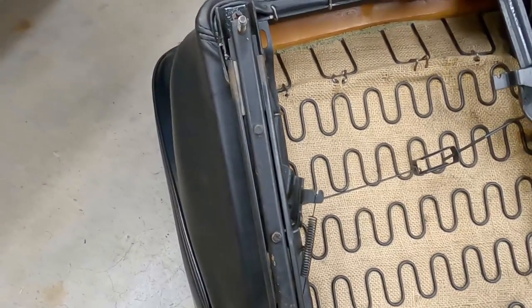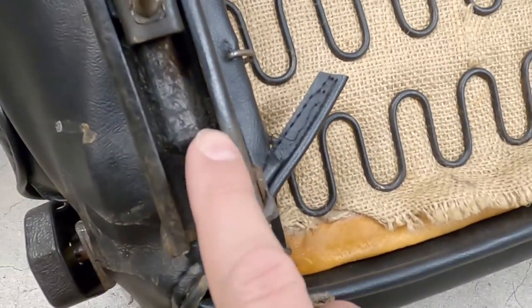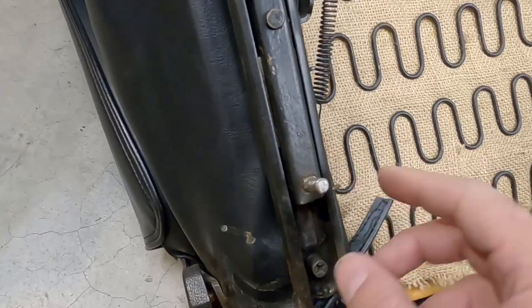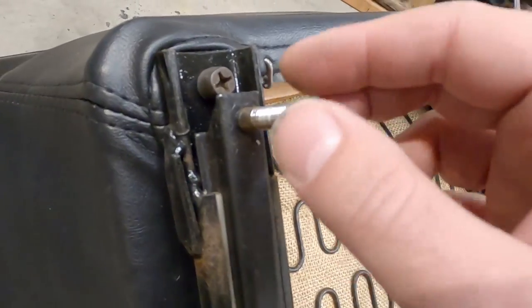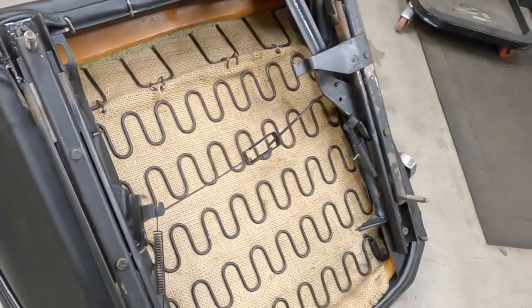Here are those studs and these look pretty clean — not as rusted as I was expecting. There are four of them, but we're going to go ahead and put new ones in. Here's that busted stud — the reason why I'm doing this. Even these threads are not very happy, so I think it's a good time to replace this track.